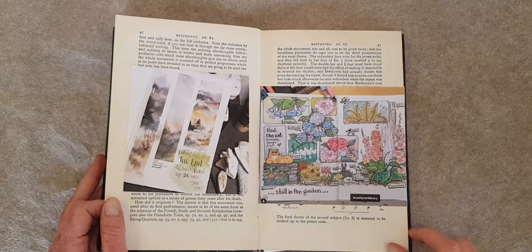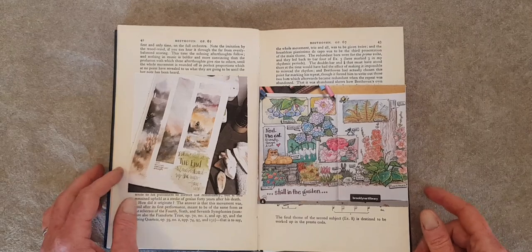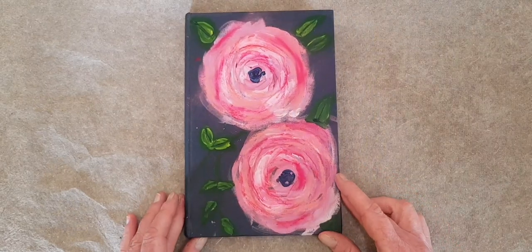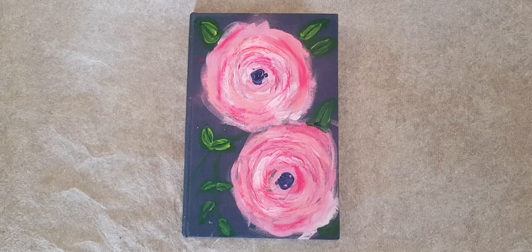If you have any questions or any feedback, please let me know in the comments below this video. Also below this video there is some text — please check that out and you can find out what's going on here at Book and Paper Arts. Until next time, get up and go make something. Bye!